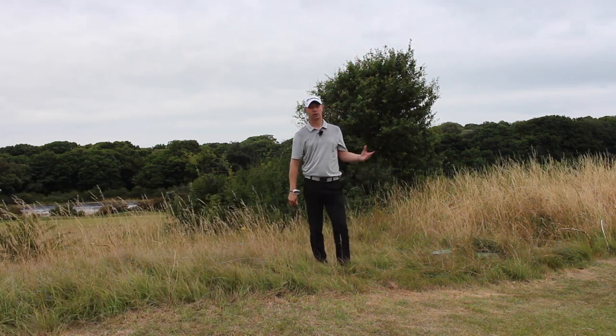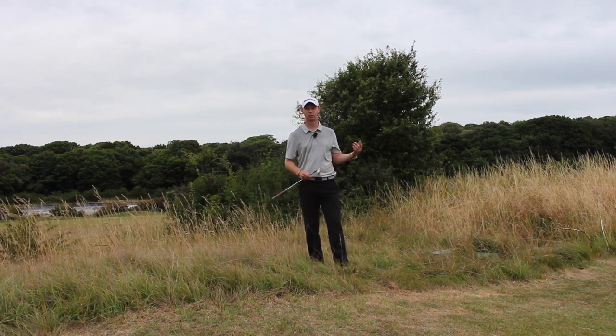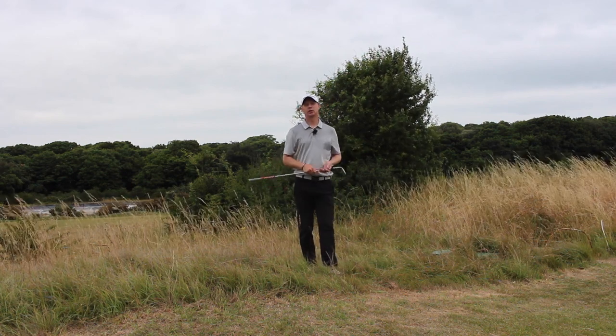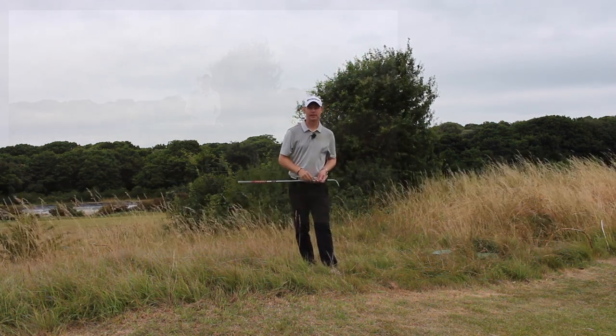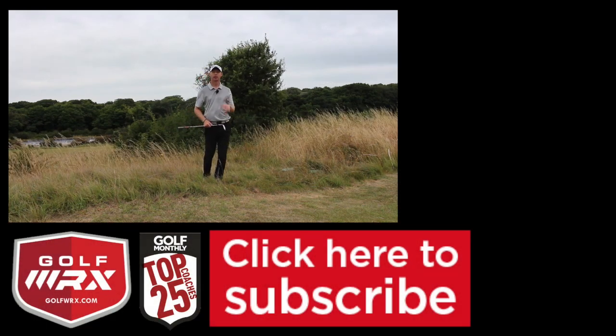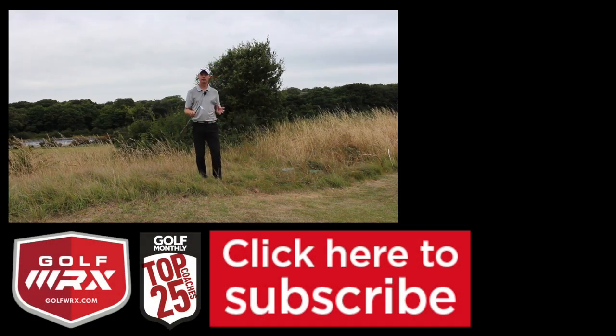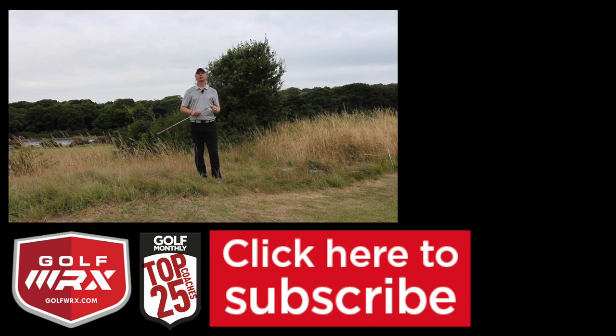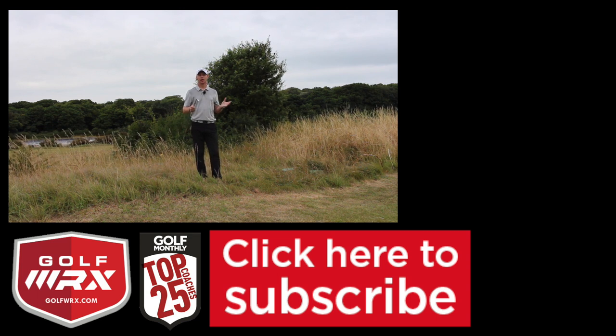We've got actually quite a good chance of saving up and down from where we were, which is generally not a very nice place. But guys, thanks for watching. As always, if you've got any comments or anything you would like to know how to play, post your comments in the box below — I really want to hear from you. The more comments you put in there, the more I can help you going forward. Click the thumb, give it a like, and share it amongst your friends. If you've subscribed to the channel, brilliant — if not, click the button at the bottom of the screen. I look forward to seeing you guys again next time. Thanks for watching.